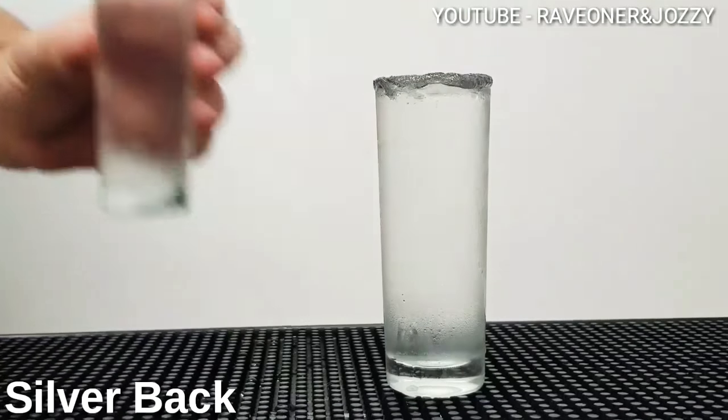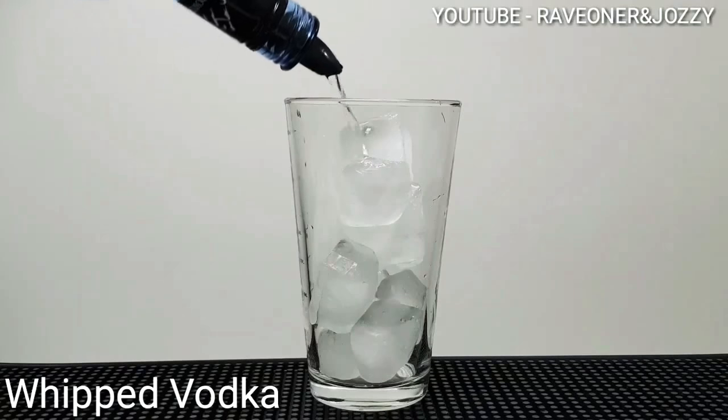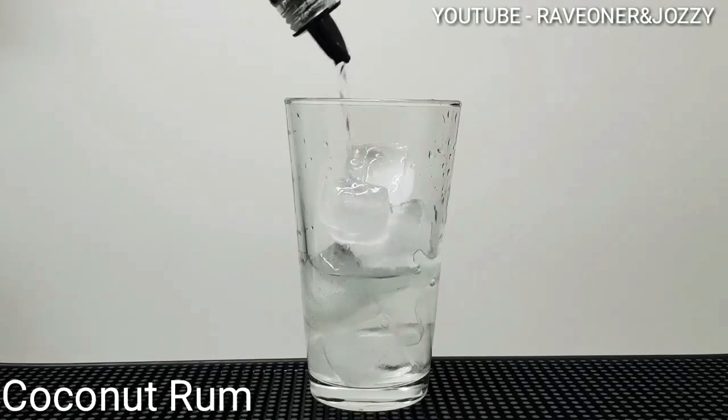Hey guys, welcome back to Rabin Josie's cocktail bar and this is the Silverback. Add ice into your shaker, two parts of whipped vodka, one part of triple sec, and half a part of